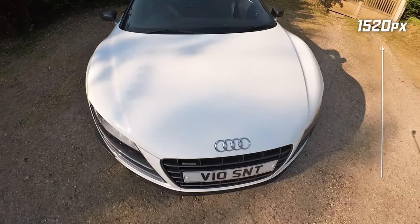Now one of the things they've improved in the GO 3 over the GO 2 is the image resolution. The GO 2 ran at 1440. This is now at 2.7K, so around 1520 pixels high — a little more than the 1440 — and of course also a little wider at 2,704 pixels.